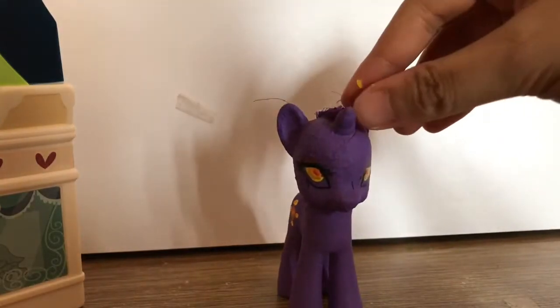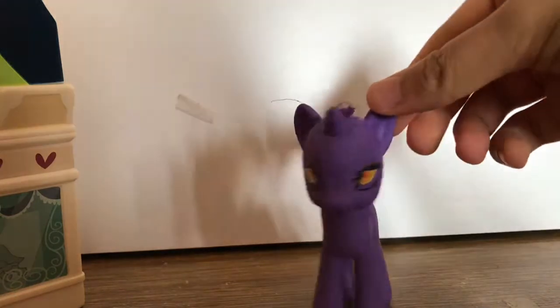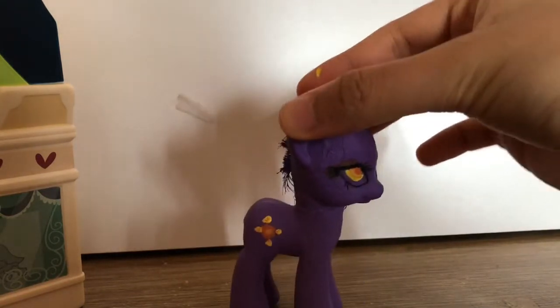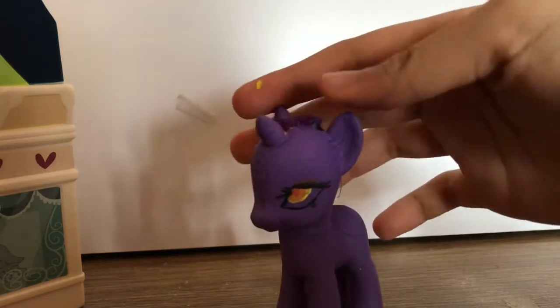Basically I didn't film too much because, first of all, I really wanted this custom to be good. And when I film, usually the custom ends up looking bad if I film it way too much. I don't know if that's just me.